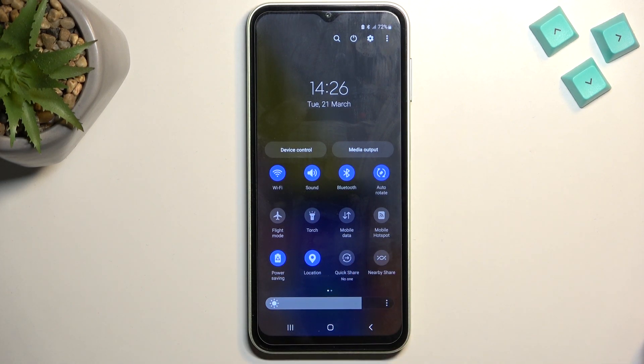Now Samsung decides that information is overrated, so we have no info on what it actually changes. I can hopefully give you some kind of maximum of information about this, though keep in mind this could be incorrect because I have no way of knowing what Samsung actually changes in the background.